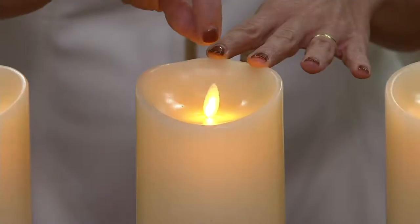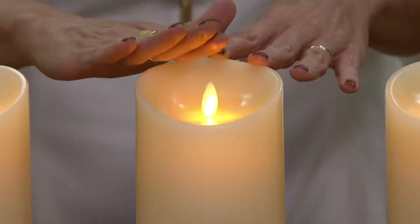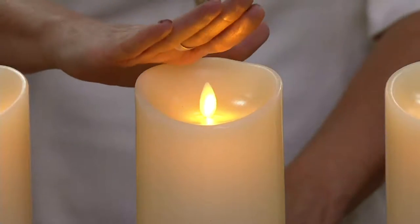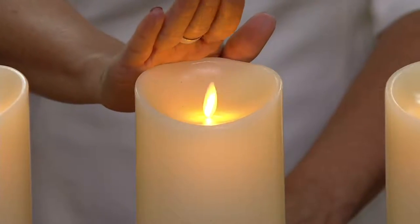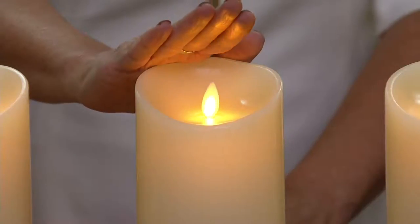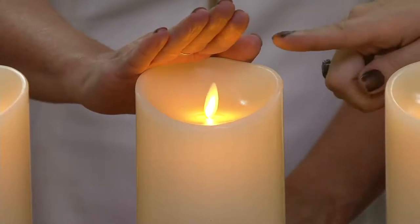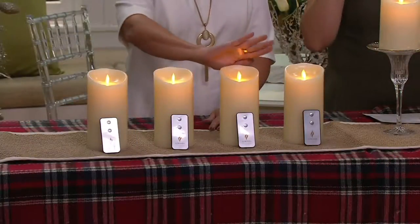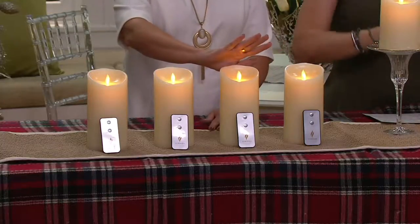This is not a bulb. This is not a chunky eyesore. This is something so incredibly realistic — I promise you a guest in your home will try to blow it out. They will. And here's my favorite part — I love that you're holding your hand behind it, because the ones on my mantle are my favorites. I have six of them nested and stacked, three on each side of my mantle.